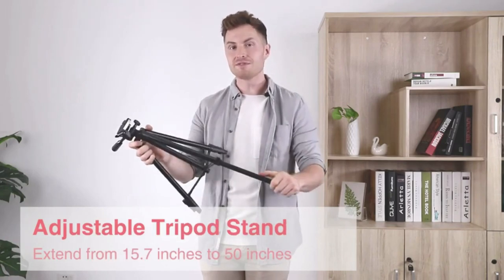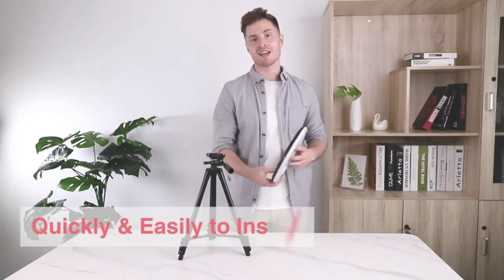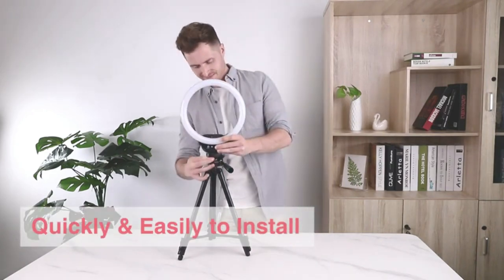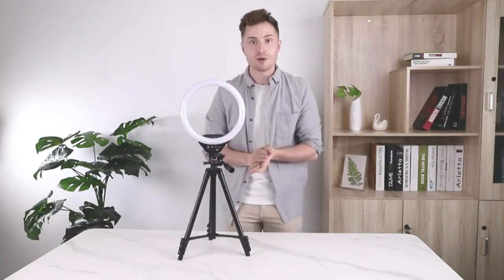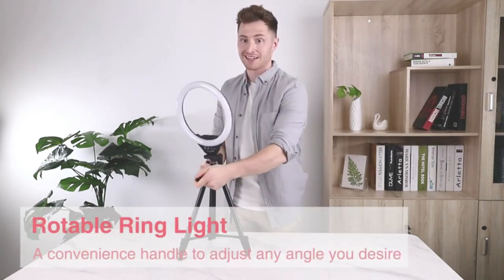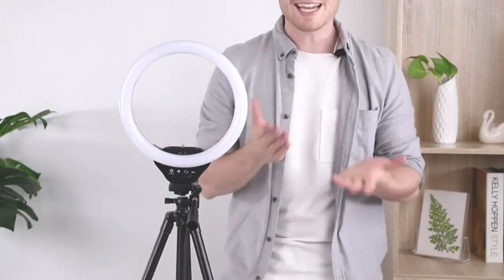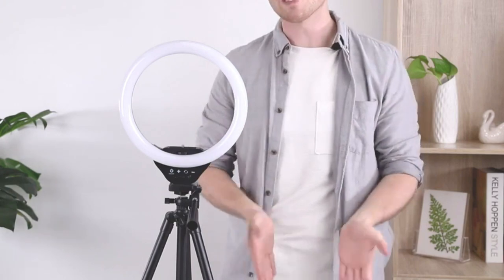To start setting up this ring light, you first need to extend the tripod. It can actually get up to 50 centimeters tall, which is quite a lot. Assembly is super easy — all you have to do is take the light ring and screw it into the tripod. Once it's screwed in, there's a lot of flexibility in the different positions you can put the light in. Secondly, you need to install the phone holder as well as your phone.